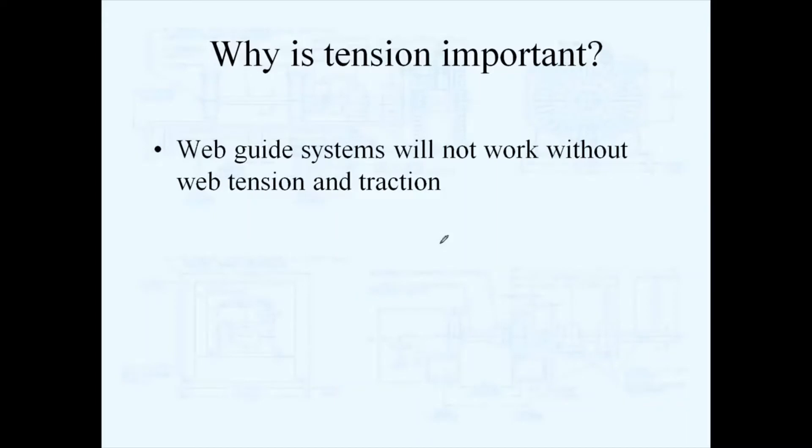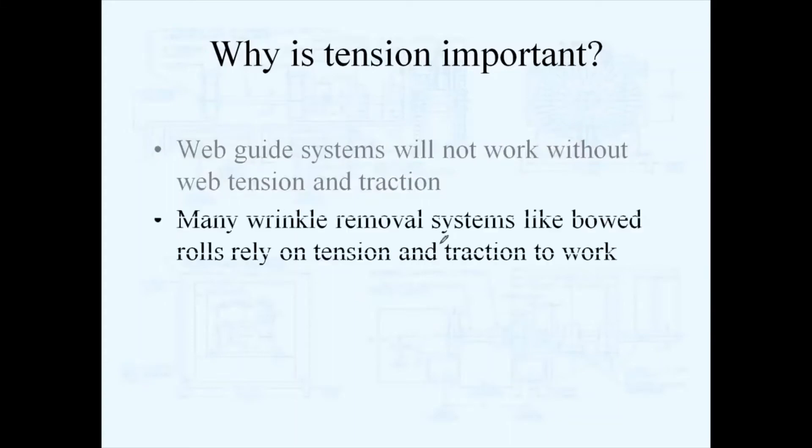Web guiding systems won't work if the web is not under proper tension as it flows through a web guide. Web guide systems work using the web handling principle to move a web where it's supposed to be as it flows through a machine. If the web slides on the rollers within a web guiding system, that web guiding system will be ineffective and may even cause you more trouble than it helps.